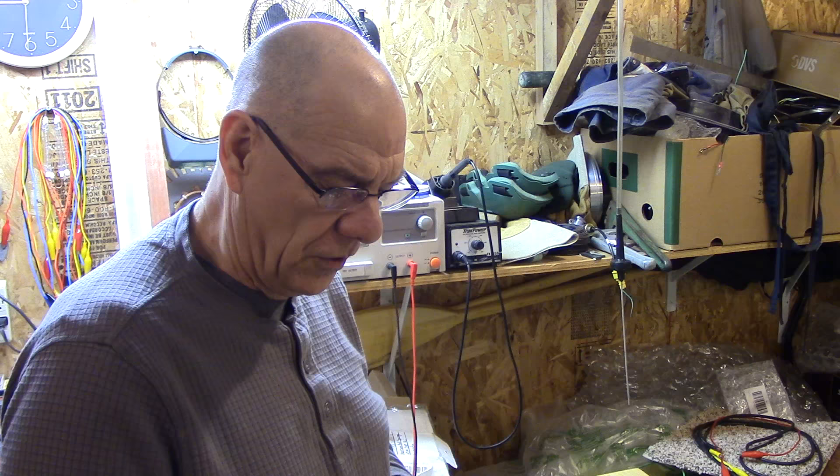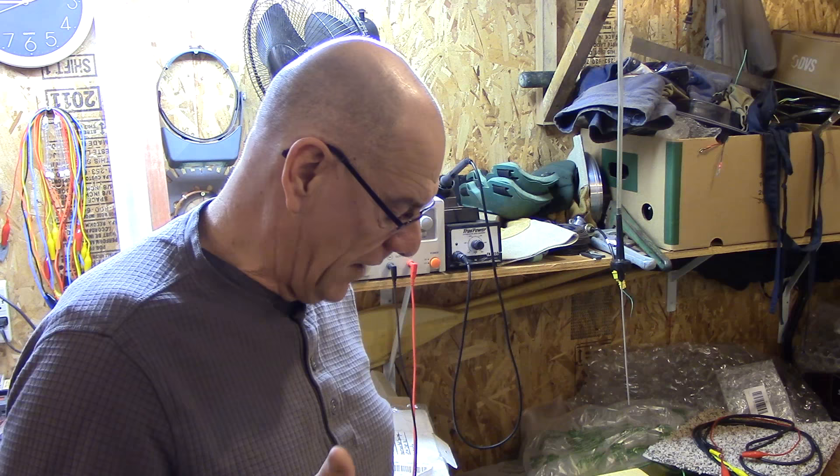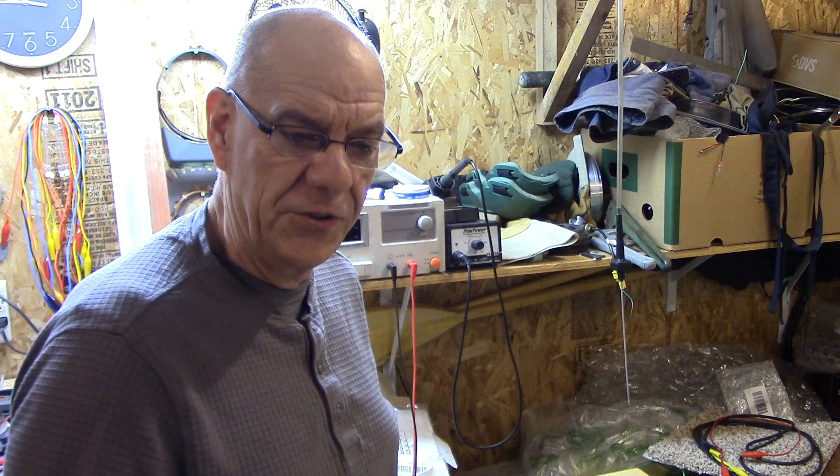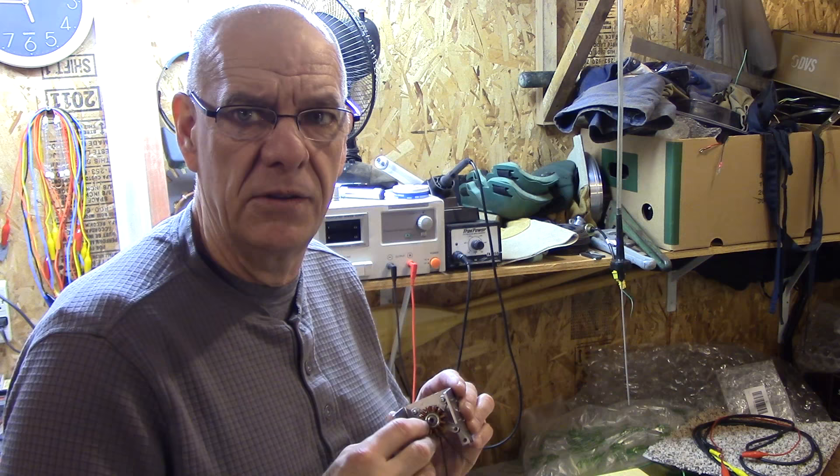Now, when you have a high-frequency generator which turns faster, and you have a high frequency, then you have to do the process of bringing the frequency down to whatever we can use — 60 hertz. That's why you use the big transformer. But today I just wanted to show you exactly how much power this tiny little thing produces, and I think I achieved that.